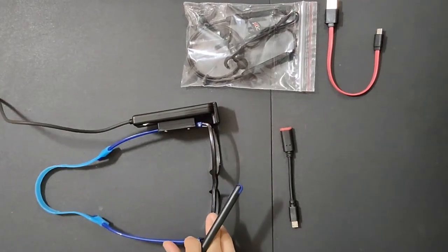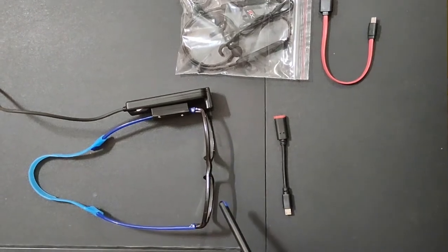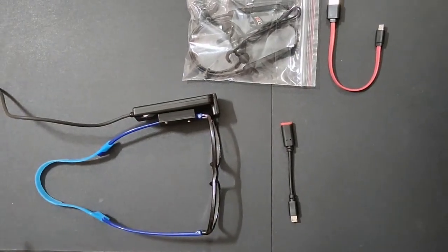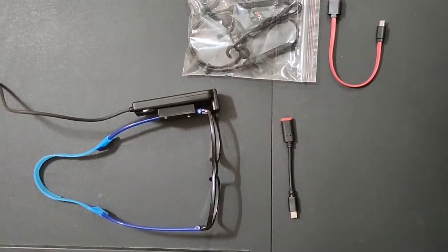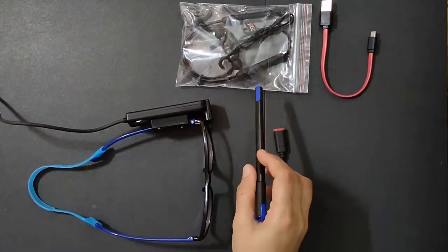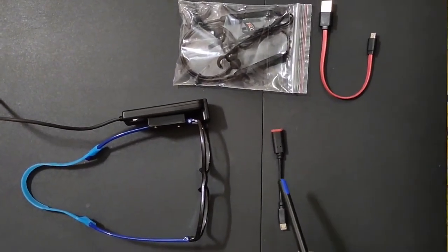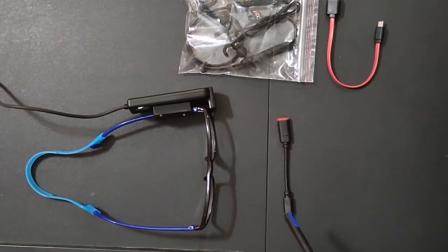This is the smart vision glass, which comes with a frame. The frame has plano glasses and there is a sensor attached on the left side of the temple. It is connected with a USB cable which you can connect to an Android phone or any smartphone. Along with this there is a Bluetooth headphone, a charger to charge the headphone, and a Type-C to Type-B cable, all available with this kit.